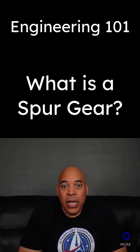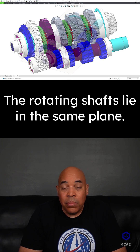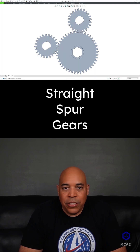A spur gear is when the rotating shafts of a gear system lie in the same plane. Common types of spur gears include straight spur gears.